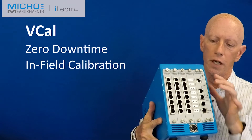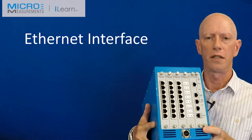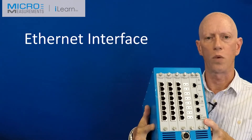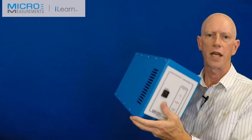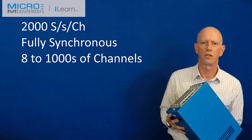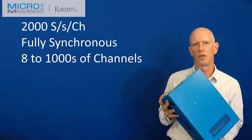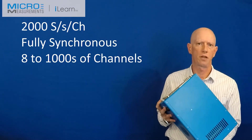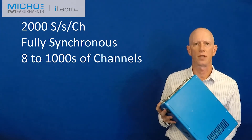We have a VCAL slot once again for on-site calibrations, ethernet interface, and some digital IO as well. On the other side you can see we simply have some status LEDs. Performance of this system is up to 2,000 samples per second per channel, and it's fully synchronous across many boxes, so you can have from eight to thousands of channels all running fully synchronous 2,000 samples per second data.